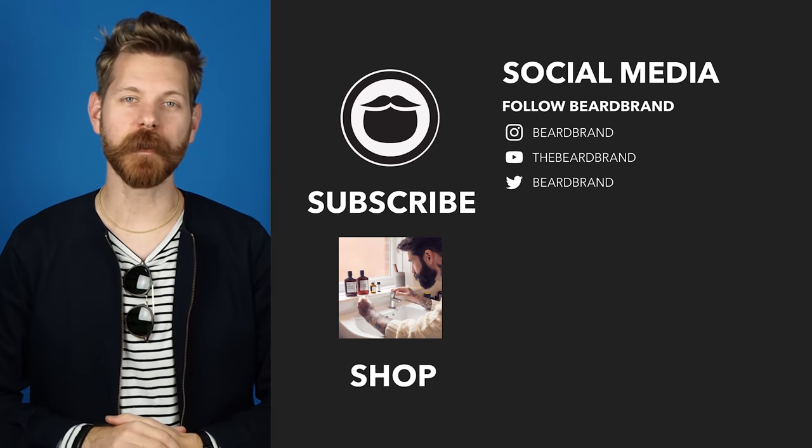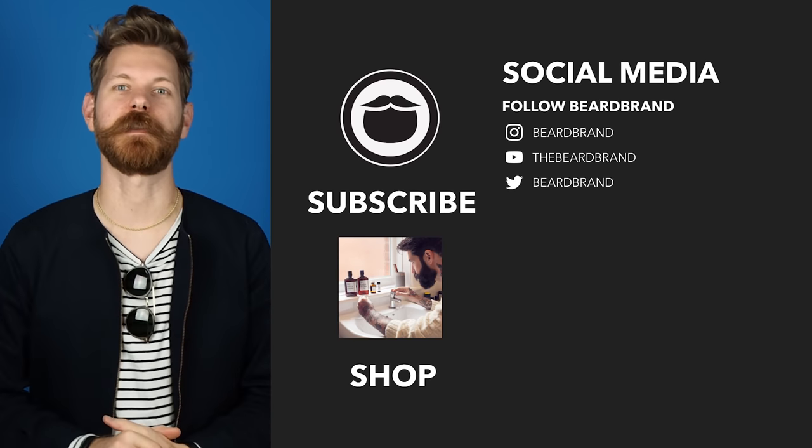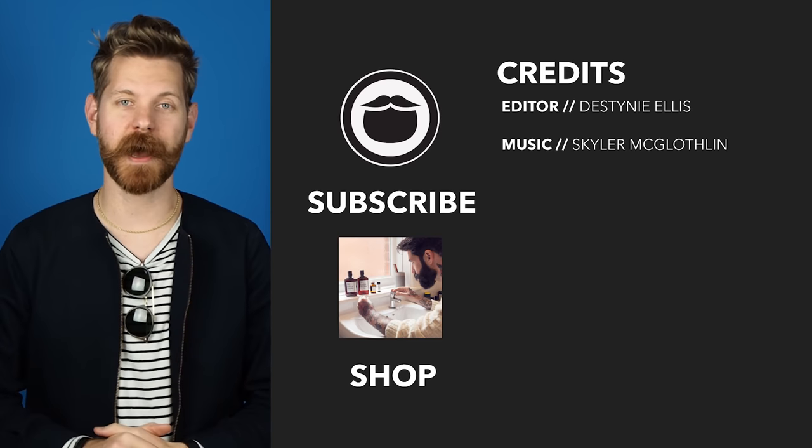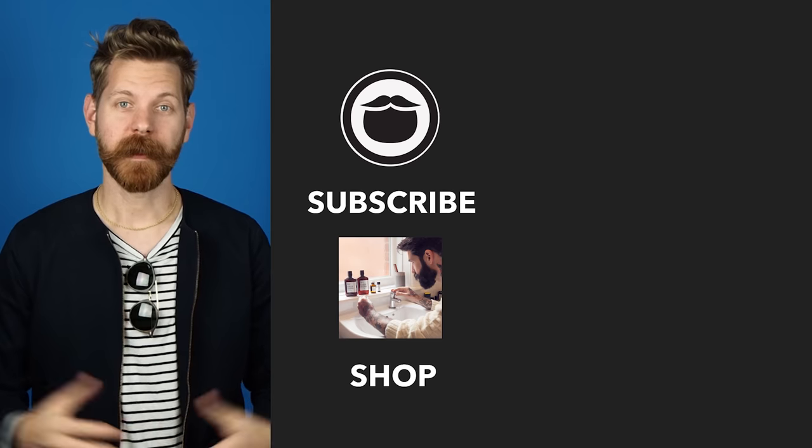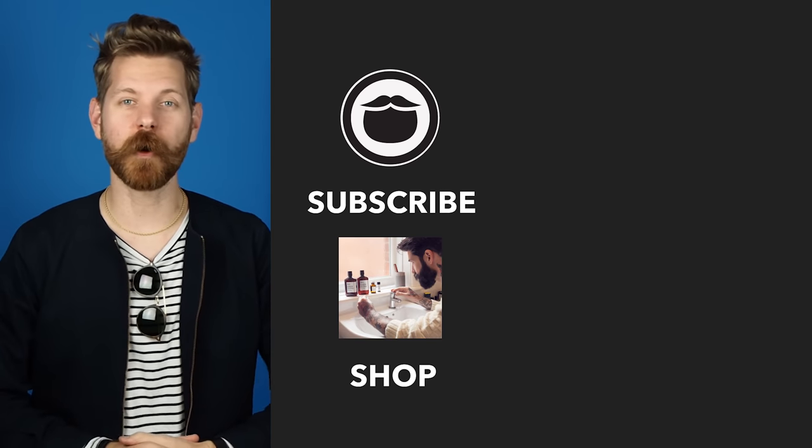Now that you've made it to the end of the video, go ahead and treat yourself to some fine beard brand products over on our shop. If you're not already a subscriber, be sure to do that, and finally keep on watching some more of our awesome videos.